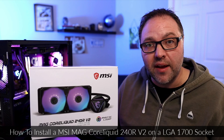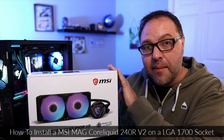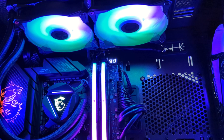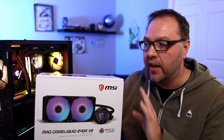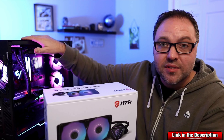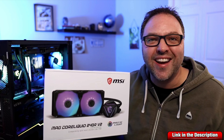Hey everyone, it's Ken here from Northern Viking Everyday. Today I have a quick PC building tutorial for you. We're going to be showing you how to install this MSI MAG Core Liquid 240R V2 AIO cooler on an LGA 1700 socket. We'll show you how to put it together, how to install it, and do the wiring. If you're interested in any of the components I used in this build, I'll have them all linked below in the description.